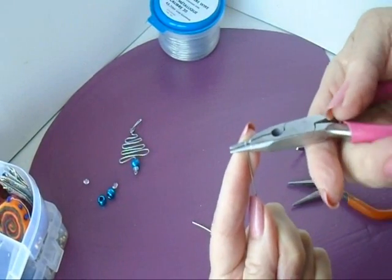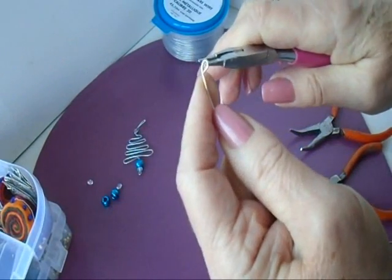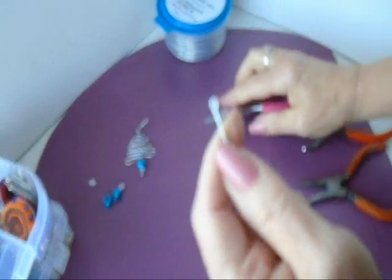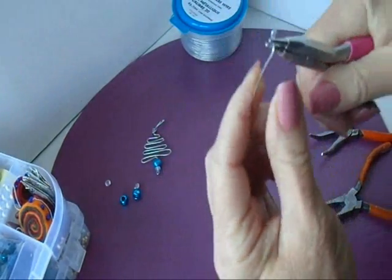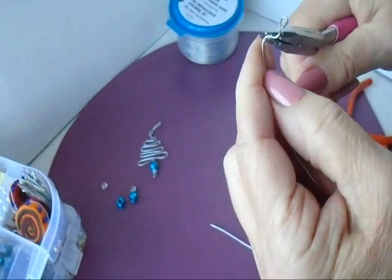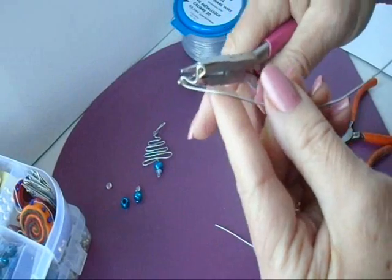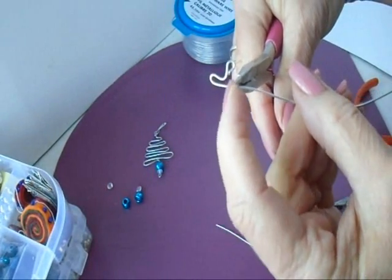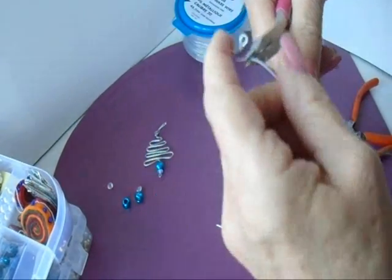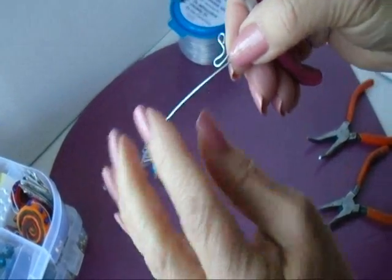I'm going to start at the top and make my loop for hanging, like that. Now I'm going to bend over to get started and then I'm just going to bend my wire around the end of my pliers, approximately the same distance from here. Bend it back to the other side.